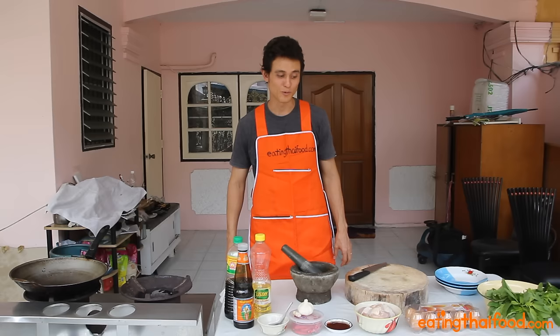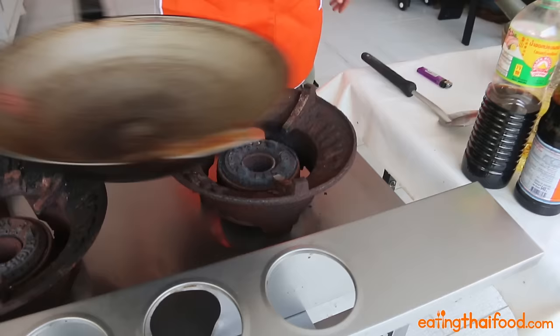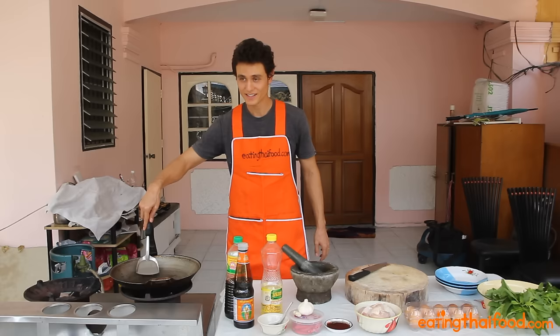We're going to fry the eggs first so they're all ready to go. Put my pan over. Thai eggs are actually not just fried eggs, but they're deep fried eggs, so you do use quite a bit of oil. You want to make sure the oil is very hot before you put in the egg.